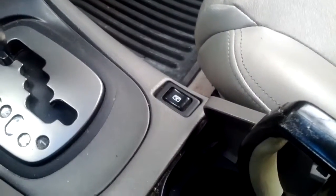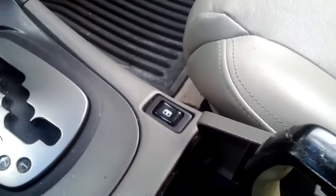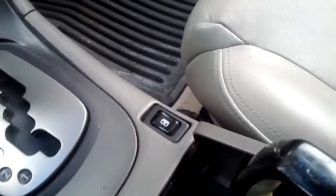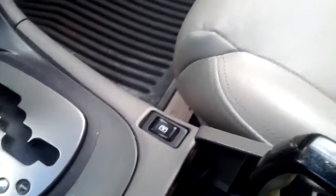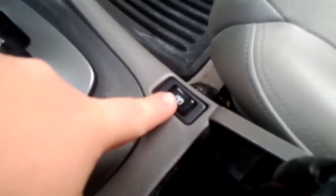I've been getting requests for a video so I decided to go ahead and make this quick video. Excuse the mess — I just came out of a road trip and haven't gotten a chance to clean the car yet. Anyways, this is the new sunshade button, came out of a 2001 i30. As you can see, it looks pretty much factory.